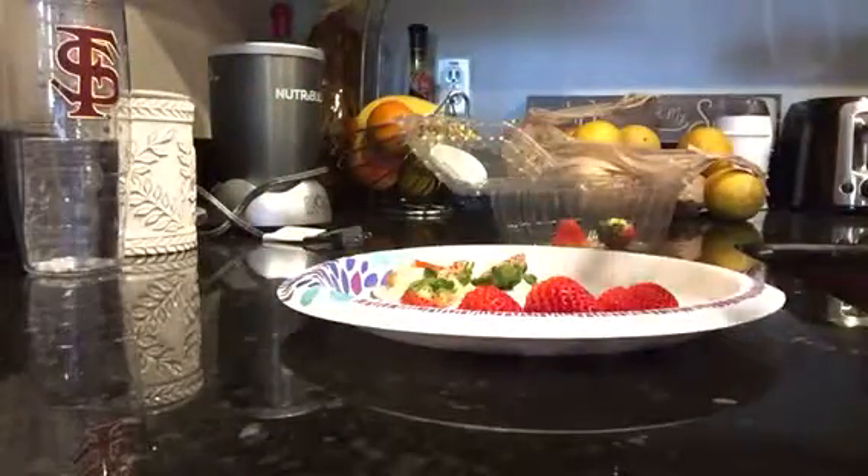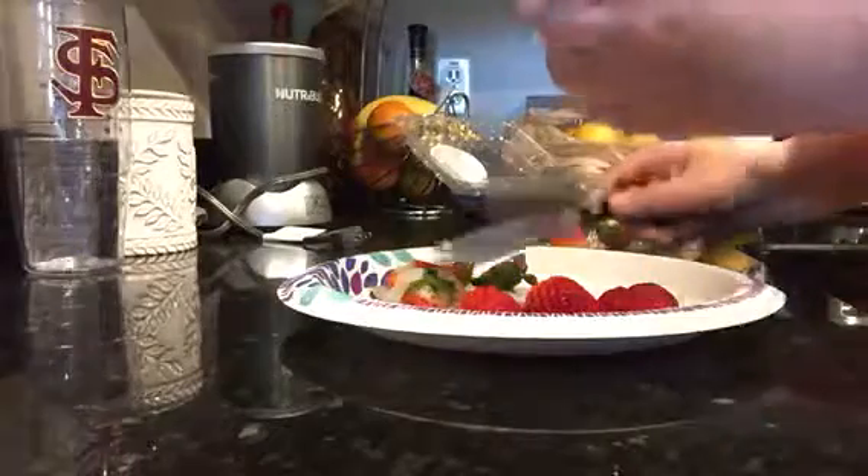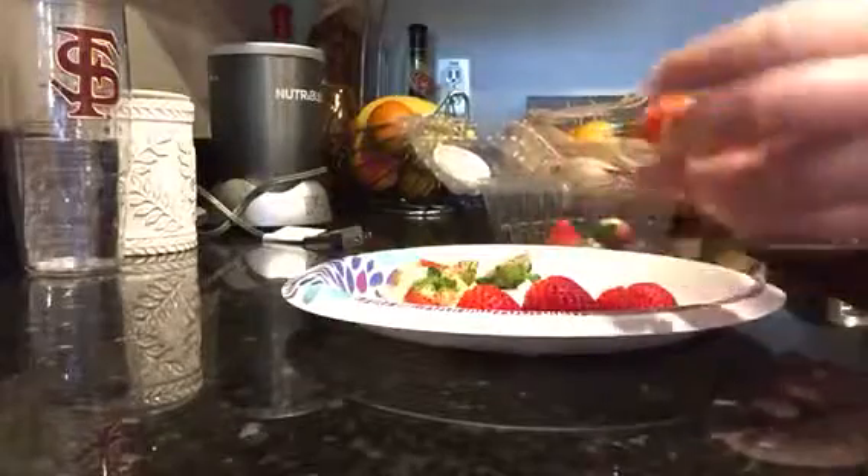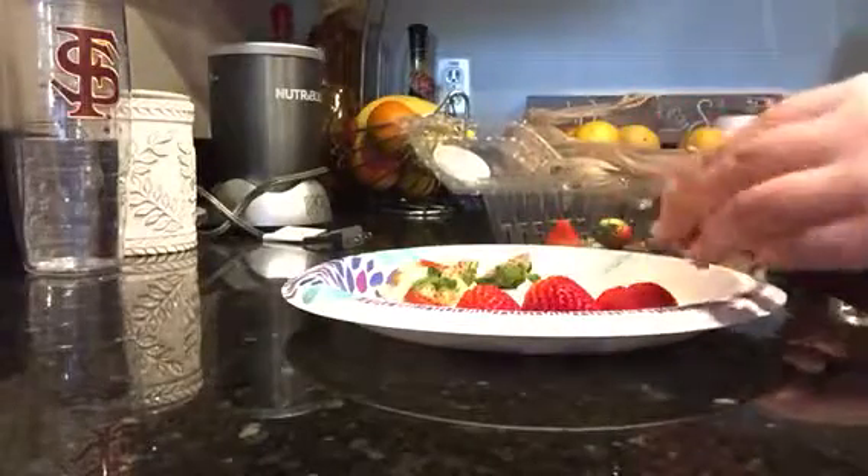Your strawberry is going to taste 10 times better without the middle in it, because the middle part is where all the growth comes from. The outward part is actually the fruity part that you're going to enjoy.